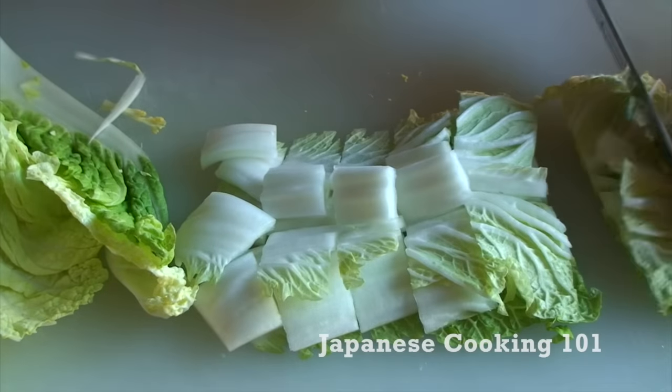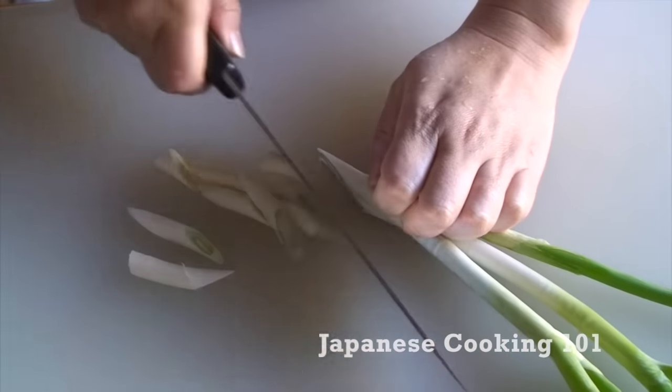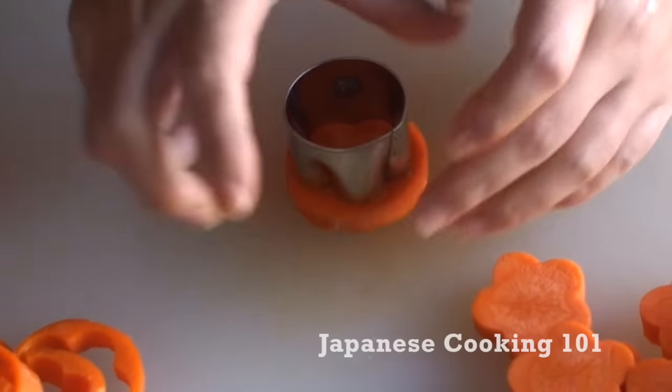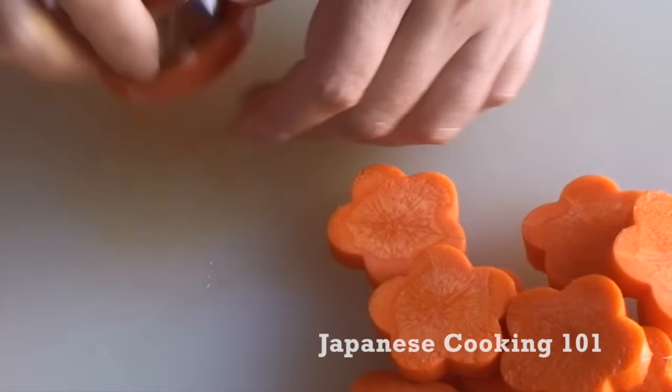Napa cabbage is a must for the hotpot. Green onions and carrot. If you like, you can use a vegetable cutter to make flower shapes, like that.